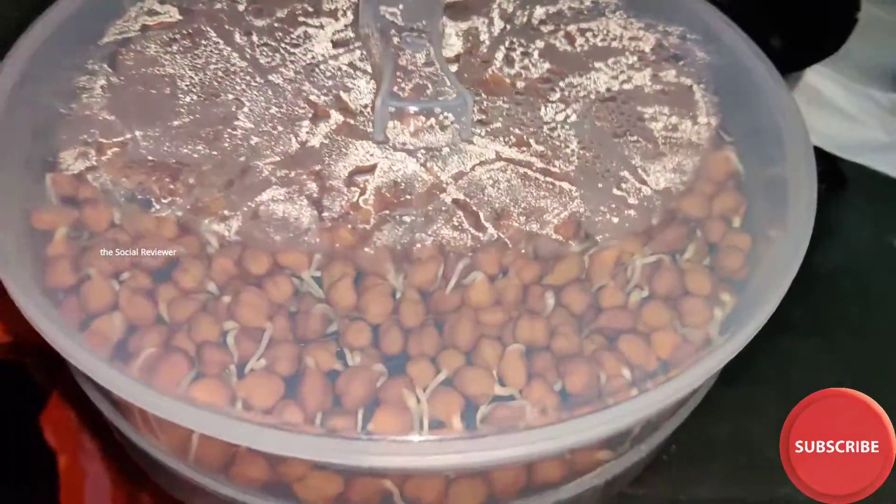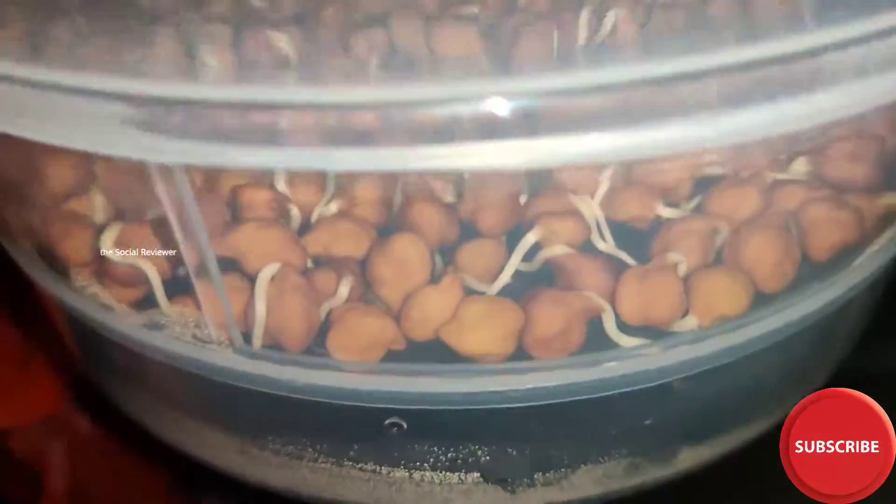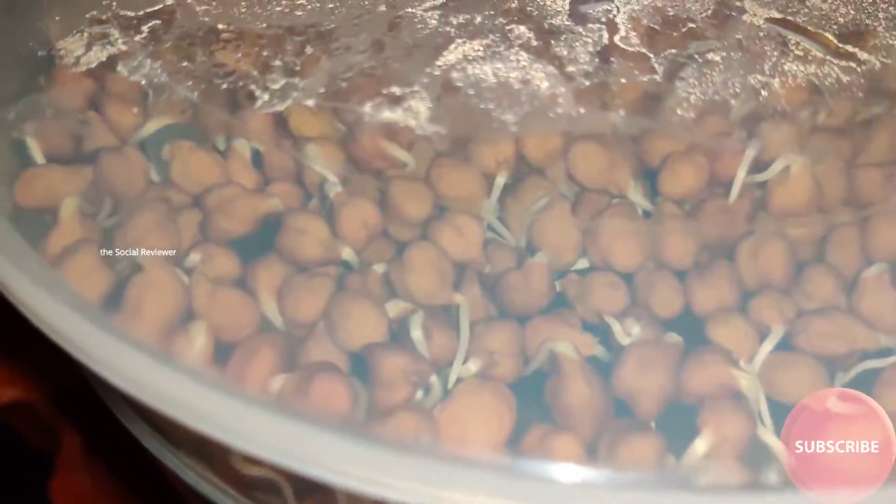And the sprouts from the sprout maker. Look at the sprouts coming out of the channel. It was just a normal one. Today it's a sprout.